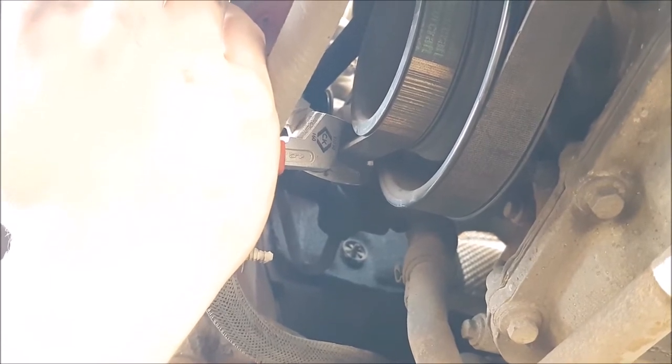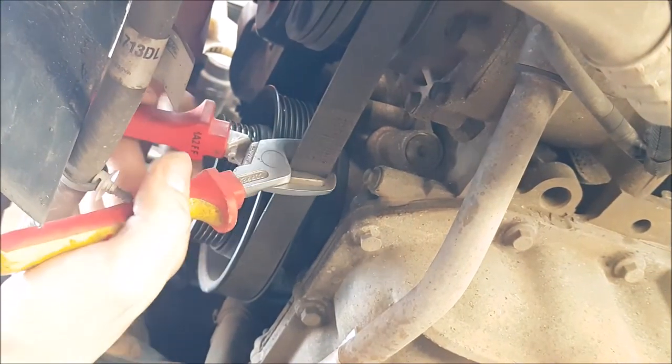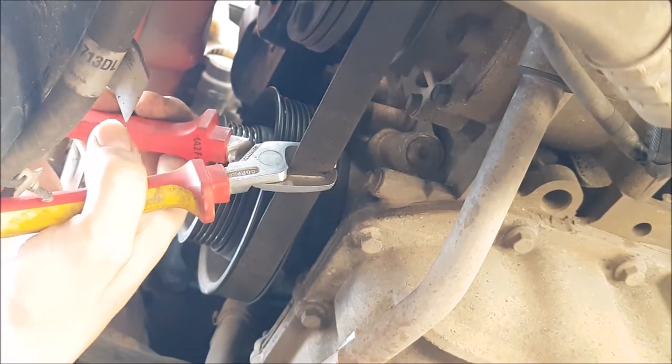Now cut off the drive belt that drives the power steering pump at the rear of the engine. Either use a good pair of wire cutters like we did or a sharp knife. And do the same with the alternator and compressor drive belt.